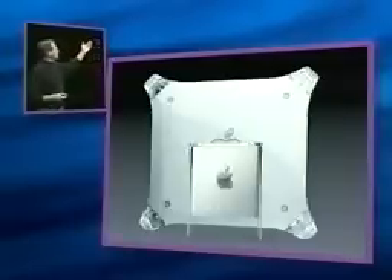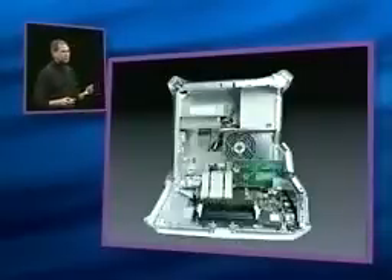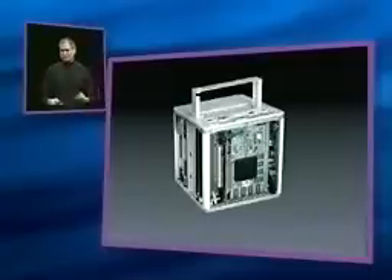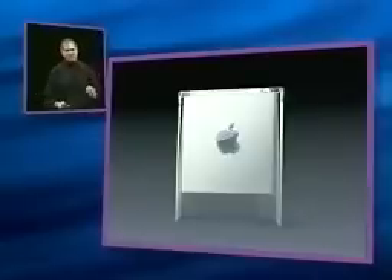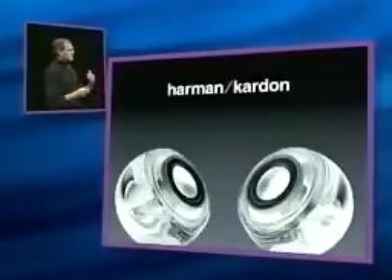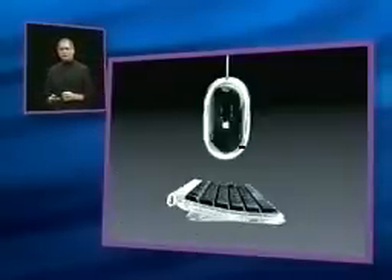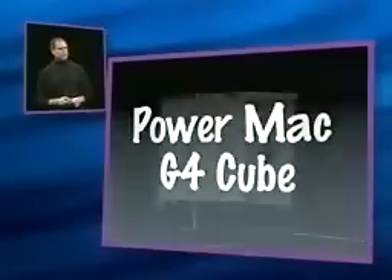A size comparison with the Power Mac shows how small it really is. And just like the Power Mac allows you to access any component in seconds, so does the G4 Cube. We're very, very proud of this. But we didn't stop there — we designed a whole system. We've worked with Harman Kardon to design a pair of Apple-designed stereo speakers that are gorgeous. Our new optical mouse and pro keyboard comes with this system as well. The system is really beautiful. We are so proud of this thing.